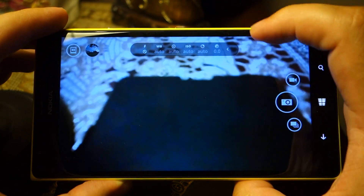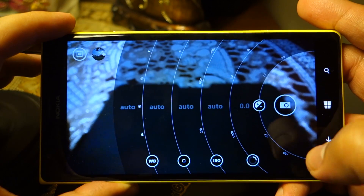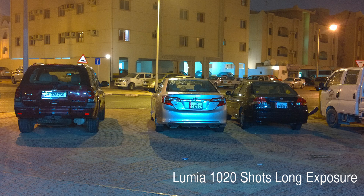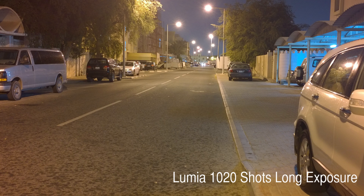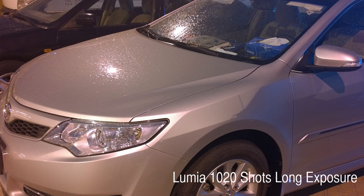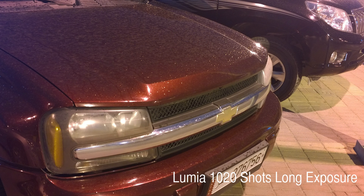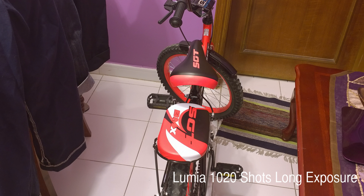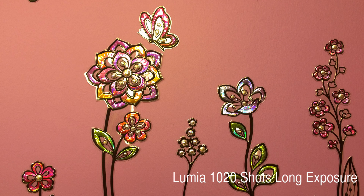This video is not for Z1 Compact owners — it is intended for potential owners so they can know how the camera performs. The camera performance of this device is very good, there is no doubt. But it's not the best camera as some people might think. Is it one of the best? Yes, obviously it is — the hardware and software are pretty good. Sony needs to optimize the manual controls more and bring more to the table — they need to add proper shutter speed control and other features that Nokia phones have. Take care, bye.